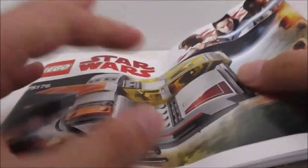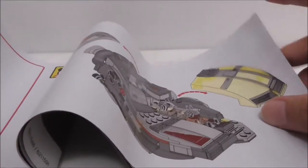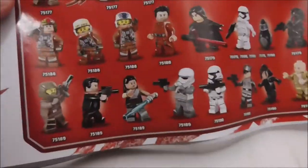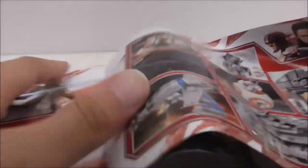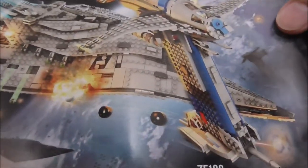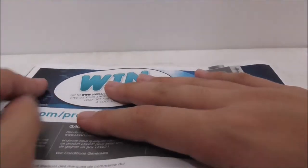This is the instruction manual. You can see the first page and the last page of the build. Here you've got all the figures from the first wave of the Last Jedi sets, all the sets, the Star Destroyer versus the Resistance Bomber, and all the parts included in the set. That's it for the instructions.